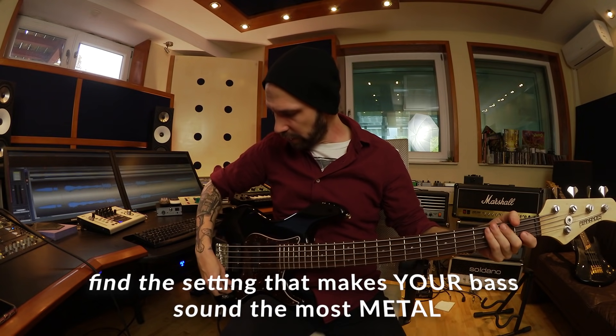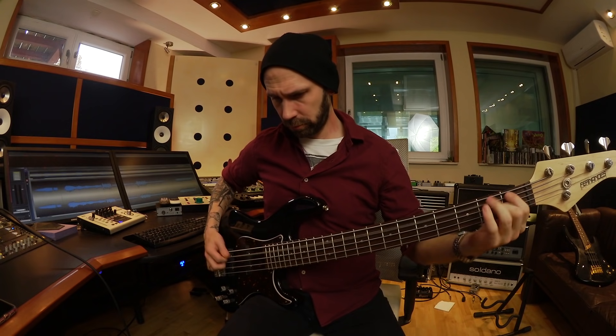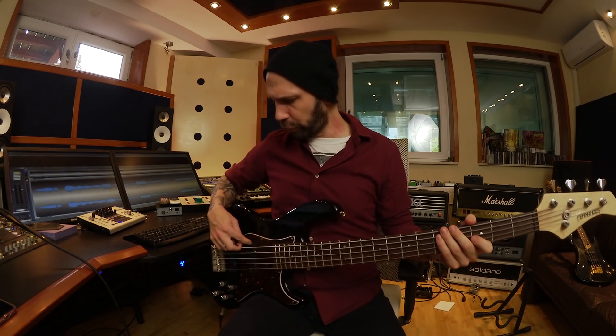Let's talk about settings — there are no general rules, but you should listen carefully. I'm using the neck pickup right now. Let's try the bridge pickup — it has more 1k dangle, but it sounds a lot thinner. So I prefer the neck pickup. You can also mix them, but that sounds a little phasey. I also have an active EQ and I like to boost the highs when I record bass, because the more highs we have, the more they trigger the distortion of the amp or plugin we're using.